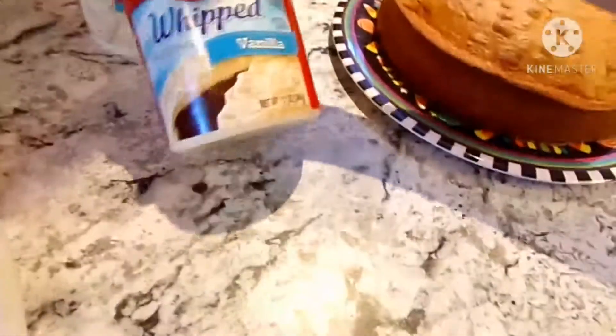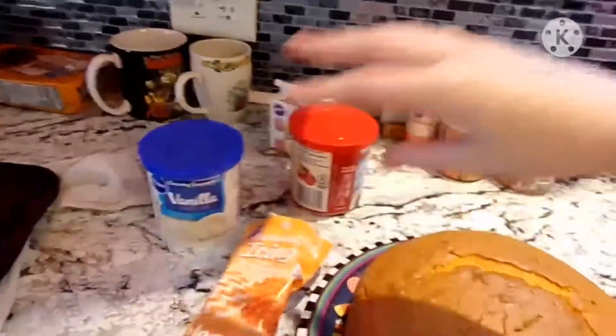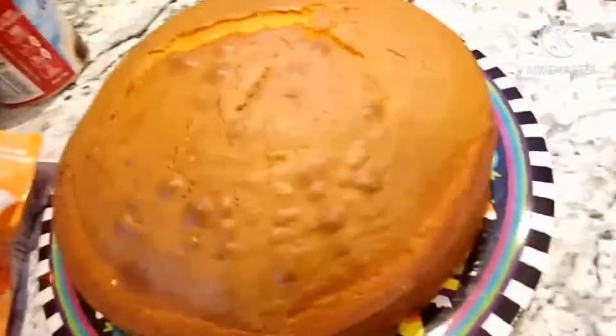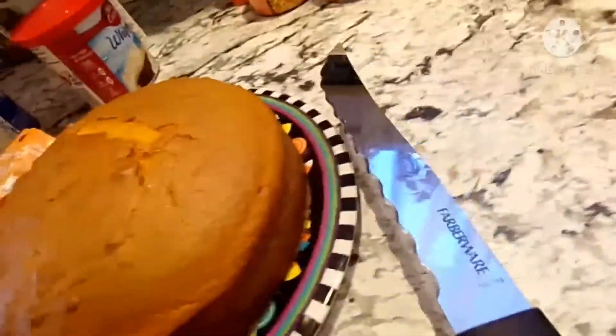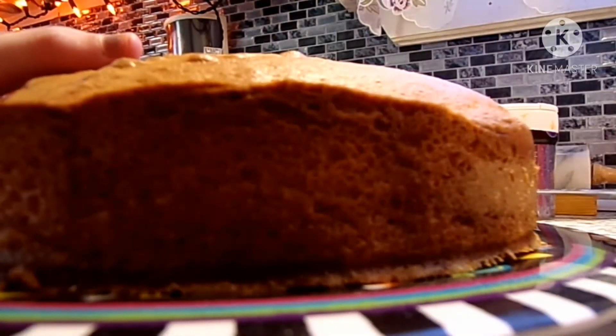This is just going to be the crumb coat, and then I'm going to dye some whipped vanilla icing orange to make that the actual pumpkin. I also want to cut this open to make it a two-layered cake. You could probably use two pans, which I probably should have done — the cake is very flat, actually. So I'm just going to cut it in half instead.